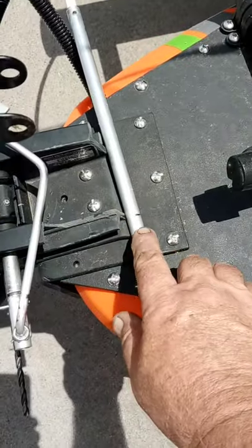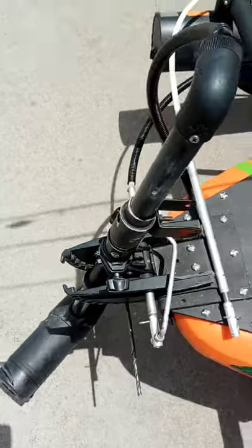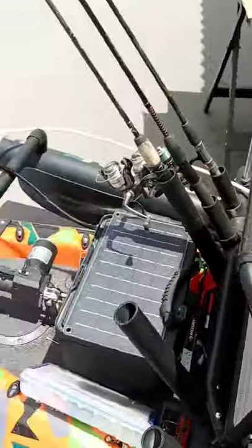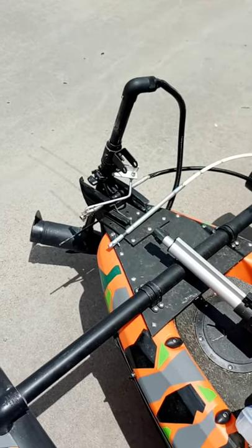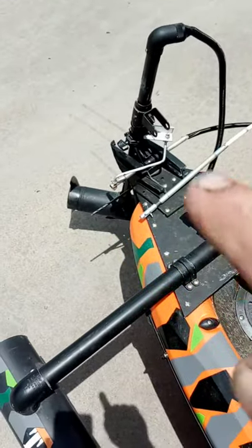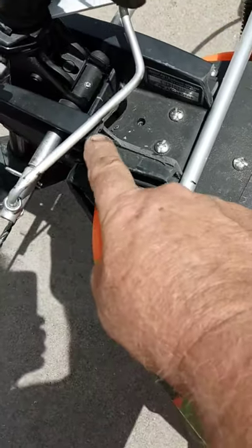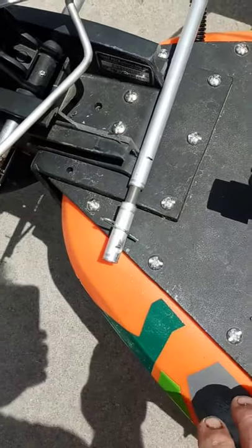After you drill that, the tube is still going to be just a tad big to pass through. We're going to send you a piece of aluminum with sandpaper taped to it, and you're going to use that as a flat sander, passing it through until that tube runs through it. You don't want it too loose — just a little bit of effort.